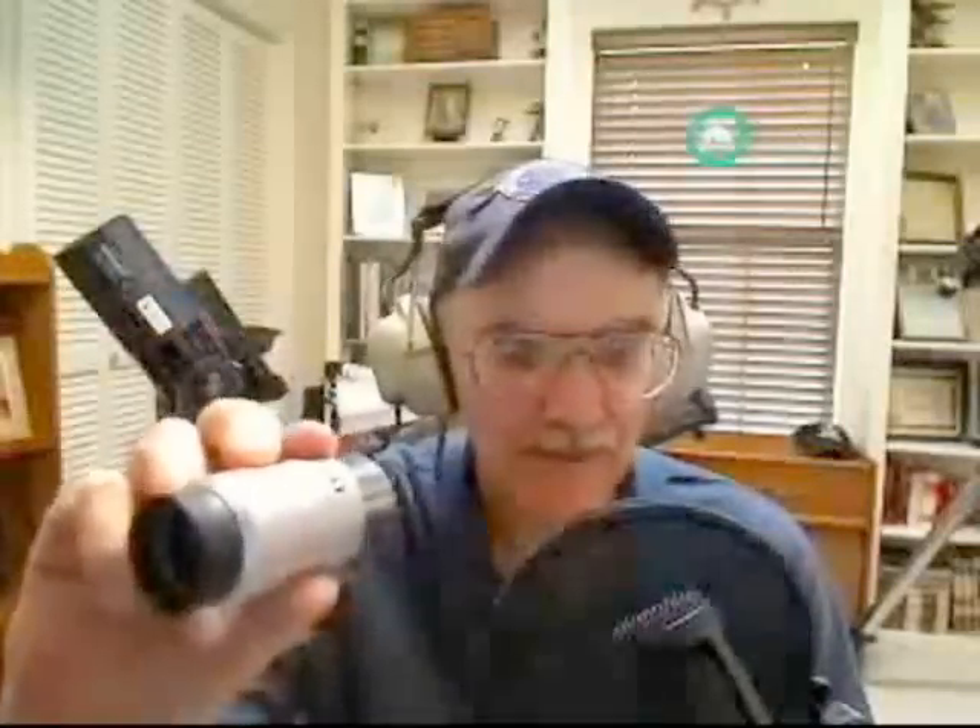As you go up in magnification, don't forget that once you get down around 14mm or 13mm, it's going to be very hard for you to find a 2-inch eyepiece at those kinds of powers, because usually they're all 1.25-inch once you get up into the higher magnification. Anyway, here's a little Plössl.